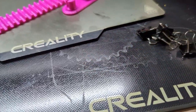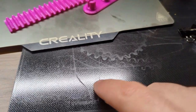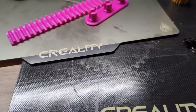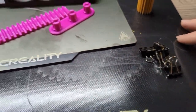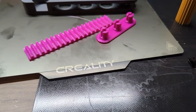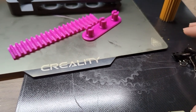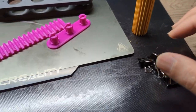Another downside to the glass bed is it can get scratched. I made the mistake of setting my nozzle too close and the bed got scratched — that was my fault. If you avoid that, you should be fine. What I like about it is the self-release: if you have your leveling dialed in correctly, you can just pull the print off the bed without even needing to remove the bed.